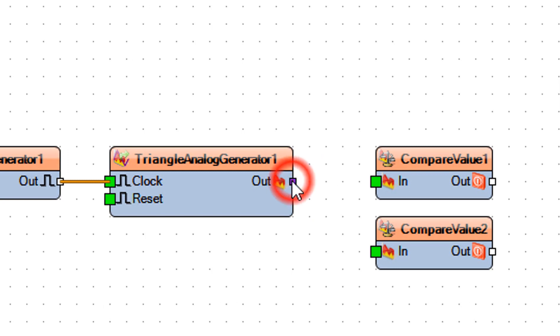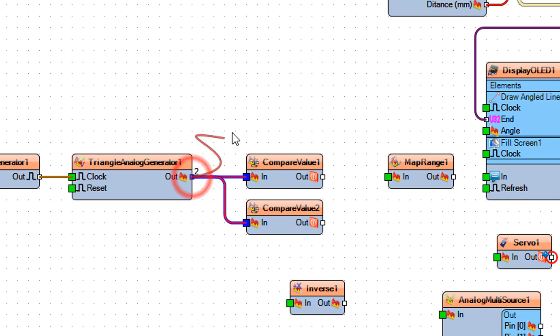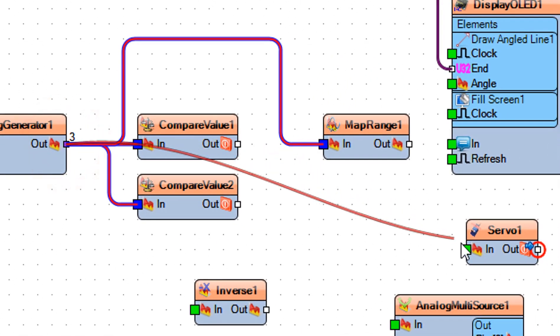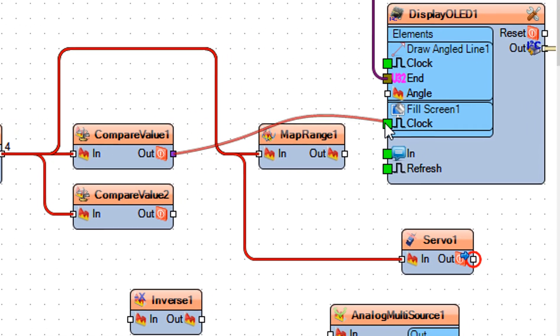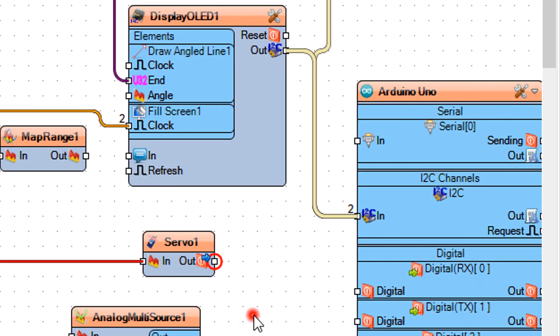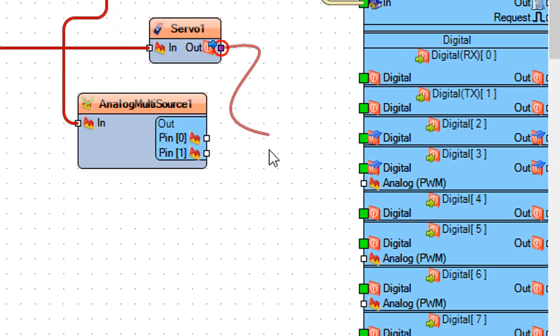Connect Triangle Analog Generator 1 pin Out to Compare Value 1 and Compare Value 2 pin In. Connect Triangle Analog Generator 1 pin Out to Map Range 1 and Servo 1 pin In. Connect Compare Value 1 and Compare Value 2 pin Out to Display OLED 1 Fill Screen 1 pin Clock.